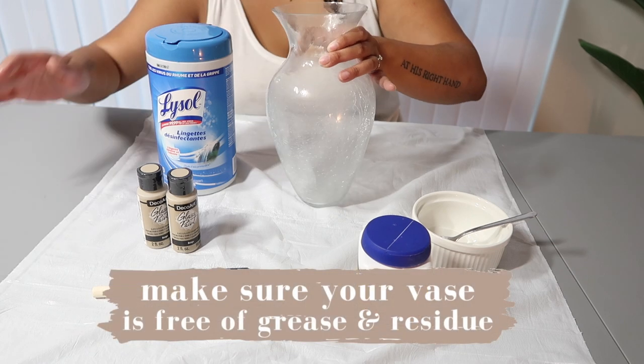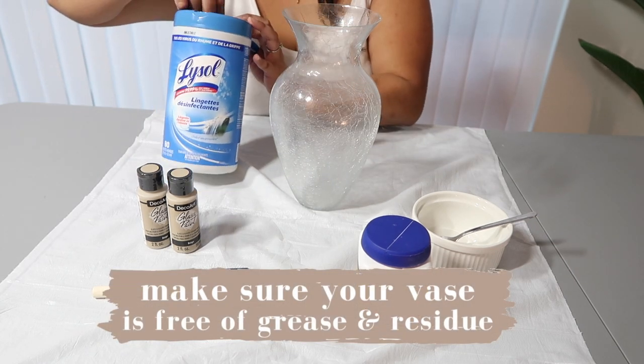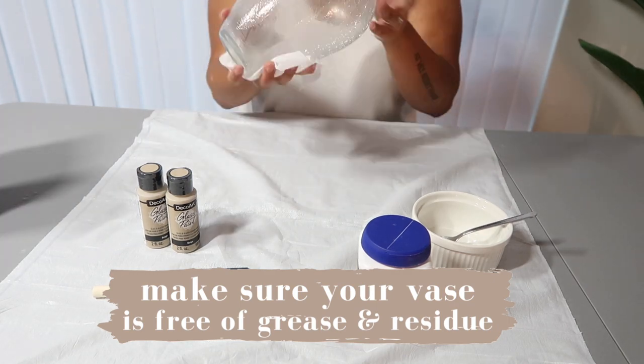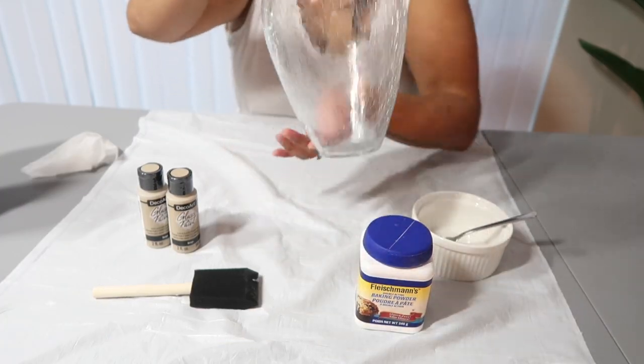So without further ado, let's get into it. I'm going to quickly wipe this down to get off any residue or grease. After you've wiped down your vase, you want to start mixing your paint.